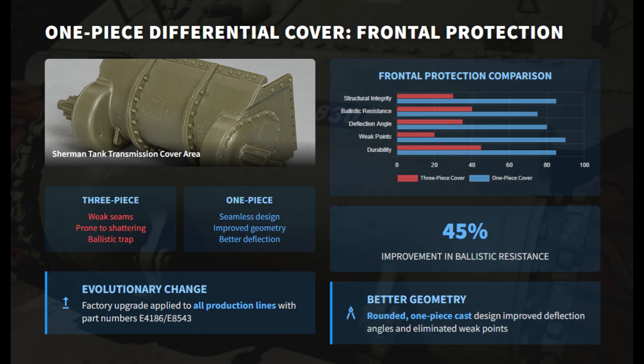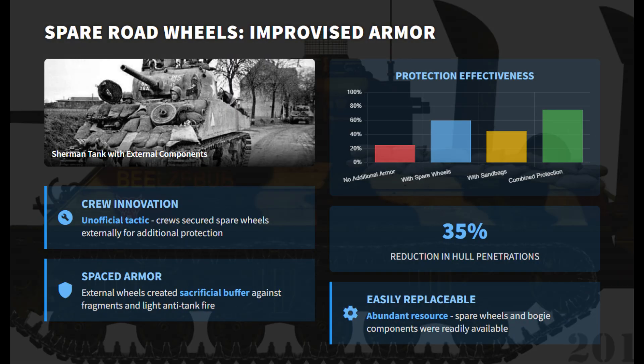The older three-piece bolted transmission cover was replaced with a stronger one-piece cast cover. This eliminated weak seams, improved the bow's curved shape, and prevented the lower hull from acting as a shot trap. Crews commonly attached spare road wheels or bogey parts to the front and sides. Though unofficial, this created makeshift spaced armor that offered extra protection from light anti-tank weapons and shrapnel.